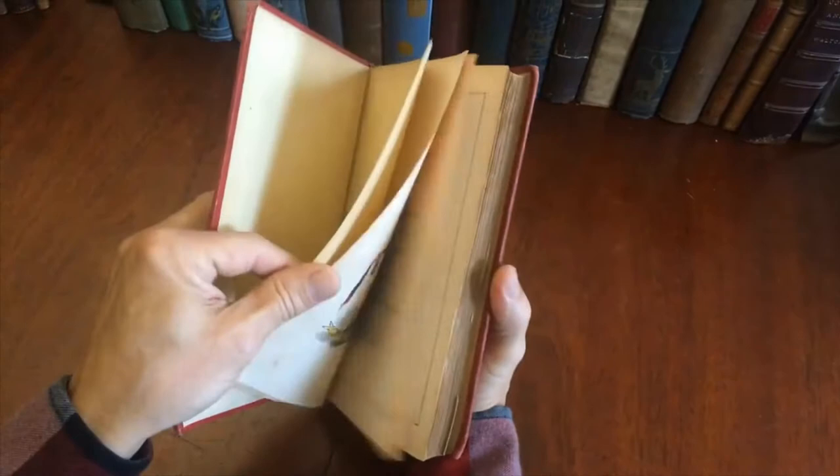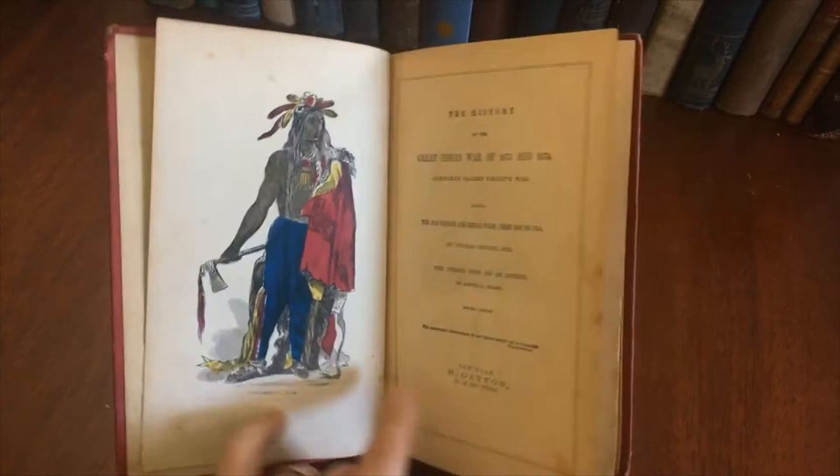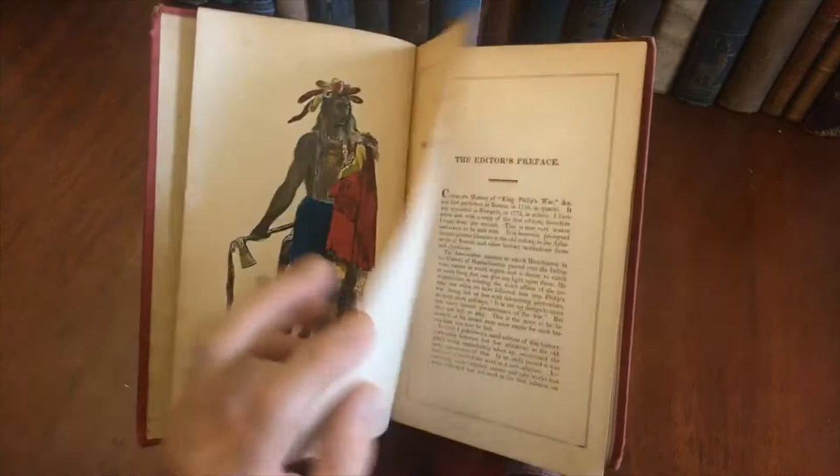This type of text set within rule boxes is very typical of the 1850 era. This book has 12 full-page wood engraved plates, with five of them having original hand color.